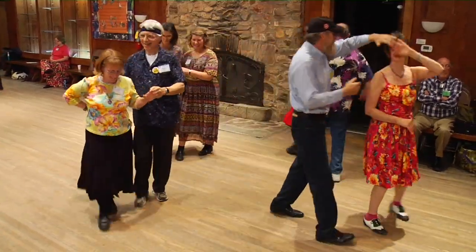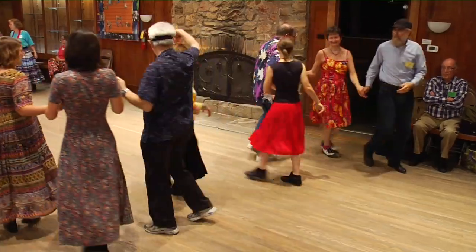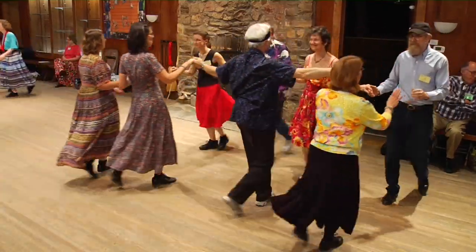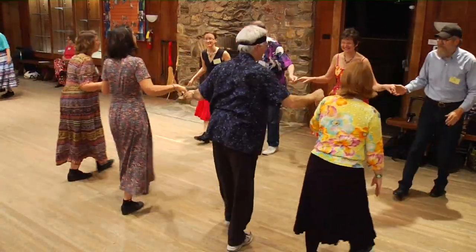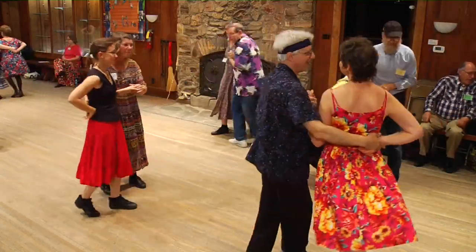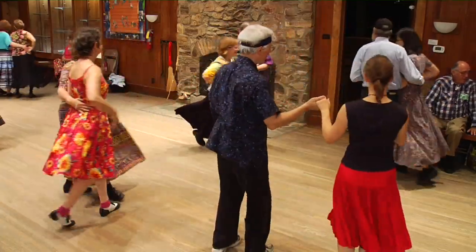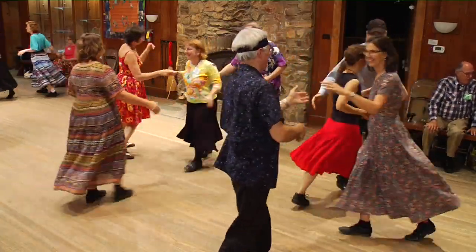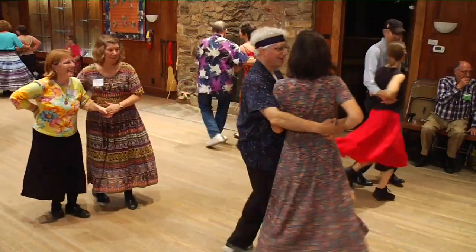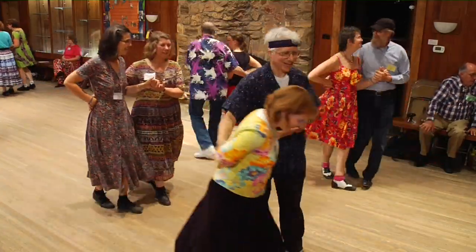Head couples, lead to the right and circle four. Head gents, break right out, make lines at the side. Go forward, gate to the middle and back. Two ladies chain across. Now keep turning down the line — two ladies chain, keep turning. Across the set, two ladies chain. And down the line, two ladies chain. Turn twice around, you've got your own. So promenade your partner home.